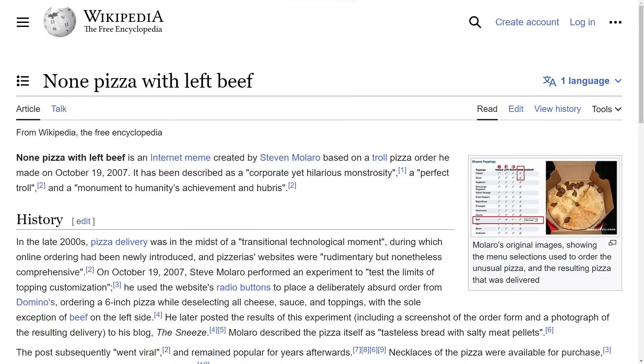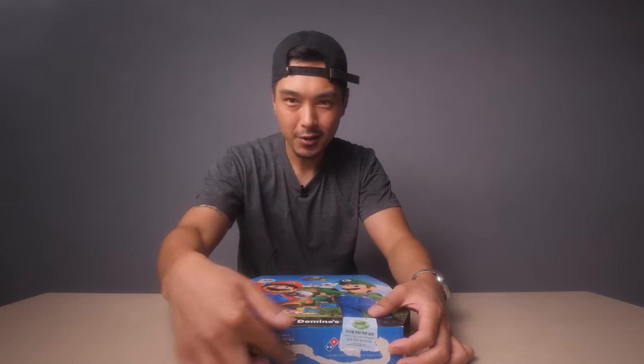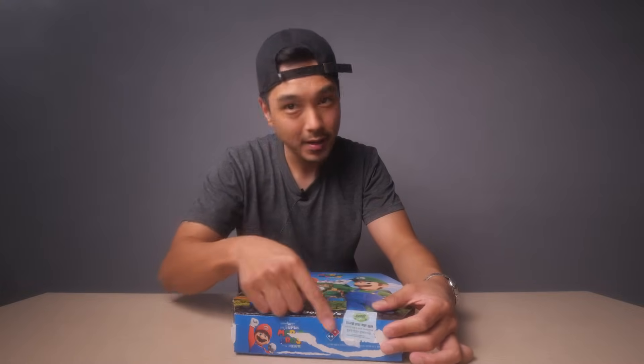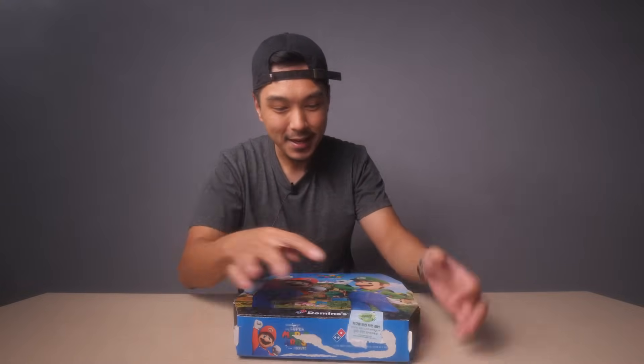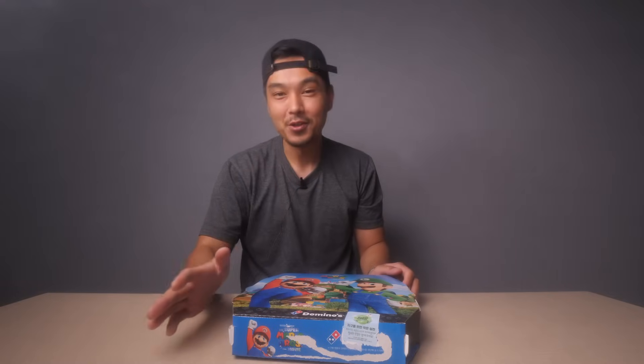Alright y'all, today I'm going to be trying out the classic pizza meme, the non-pizza with left beef. Got this from Domino's. Just arrived. They stuck the receipt right here so I tore it off, but it's unopened. Still got the safety seal sticker on there. I have no idea what this is going to look like. This cost me $17.66. Let's take a look.